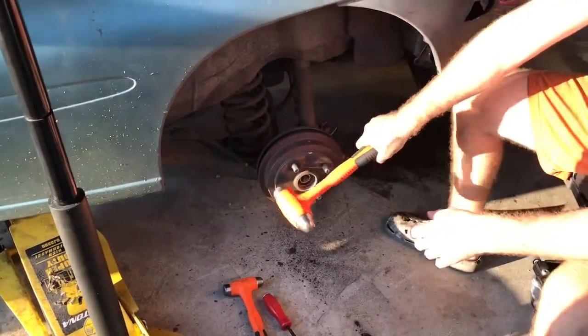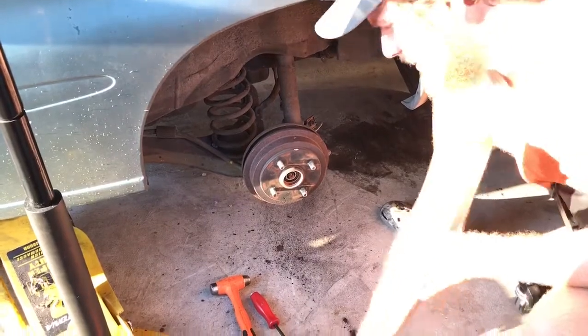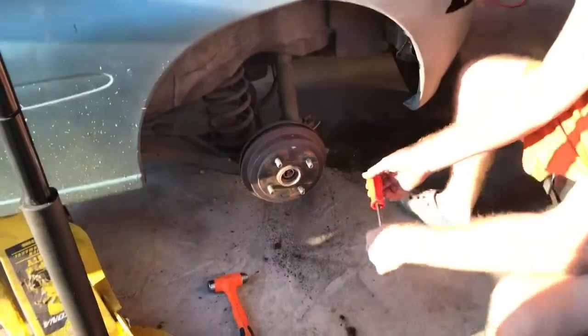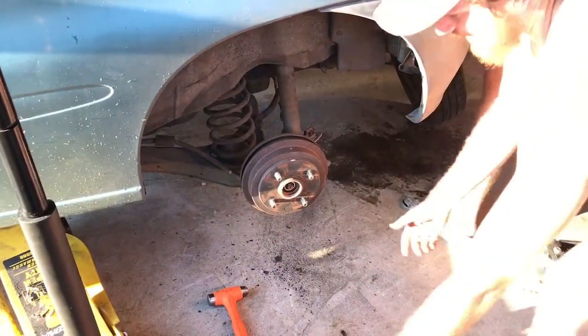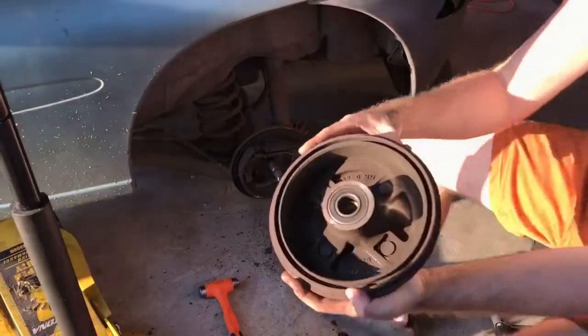You want to take a hammer and give it a few good whacks. If that doesn't work, I advise that you take a pry bar or a screwdriver and come in on the back edge of the drum and hit it from back there, which is what I did.